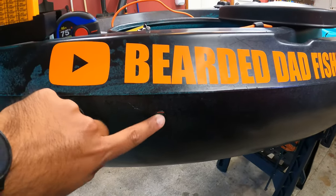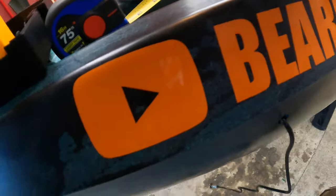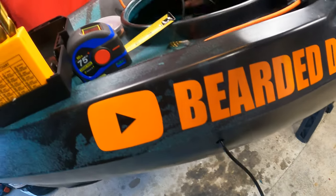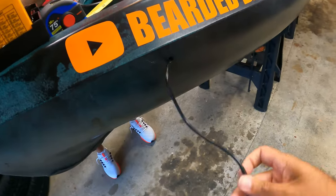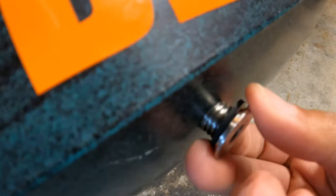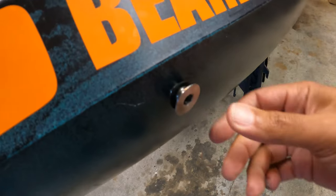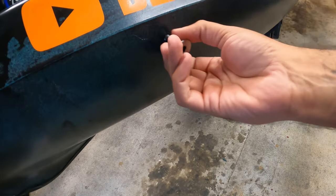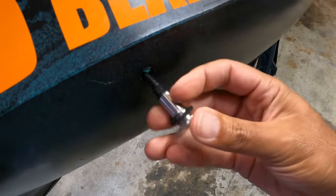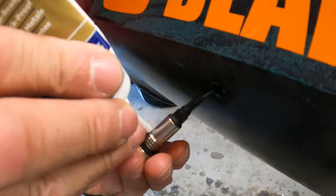We've got the half-inch hole drilled for the lights. Now we're going to feed the line through the hole — it's going to come right in the other side. Just pull it in and feed it through. You've got these threads right on the end, and once you get to that point you're going to use the Allen key that comes with it to push it in. First, we'll put a little bit of silicone just to make sure it stays nice and watertight.